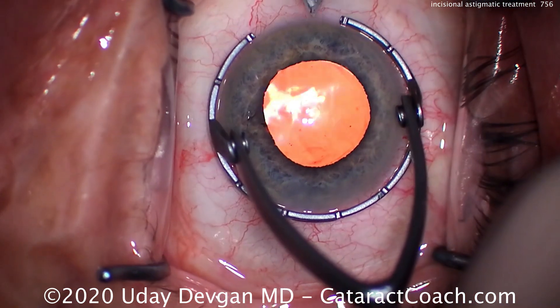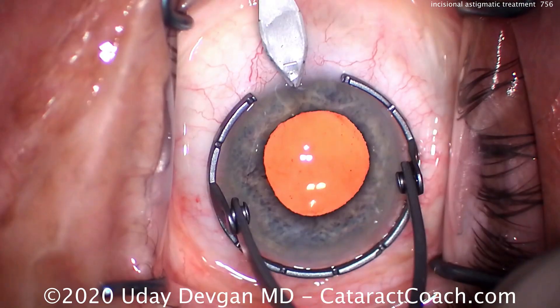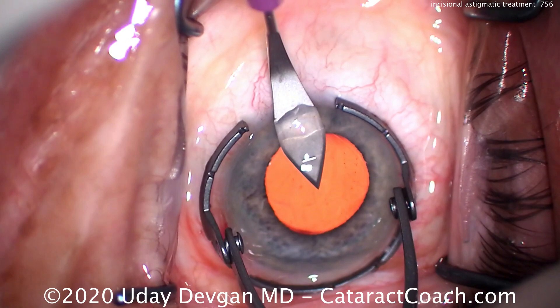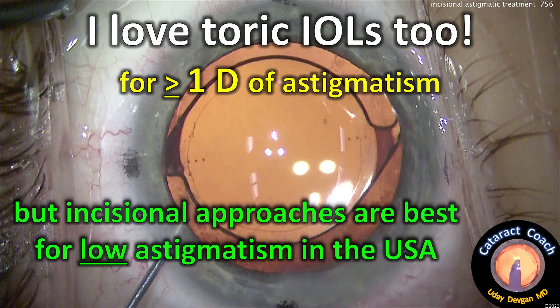At the end of the case, the IOL is in the capsular bag and the eye is still full of viscoelastic. We'll line up the keratome now going nasally — opposite of our initial temporal incision — and just do the identical corneal incision there. That's it.